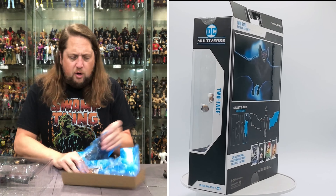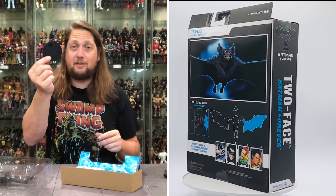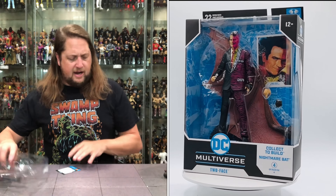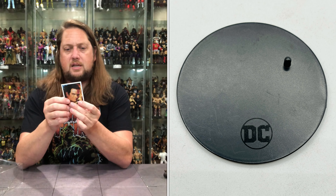Can we get the card out? No rookies here. DC McFarlane stand — seen it before, we'll see it again. We'll read the card now — let's read it real quick, see what's going on with a little Two-Face here.